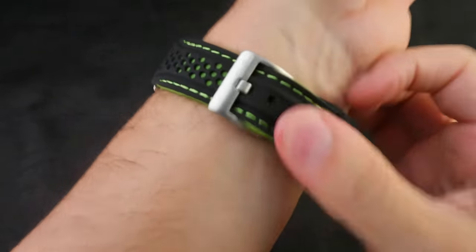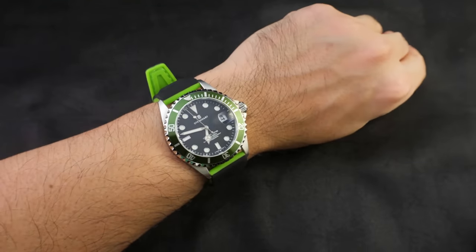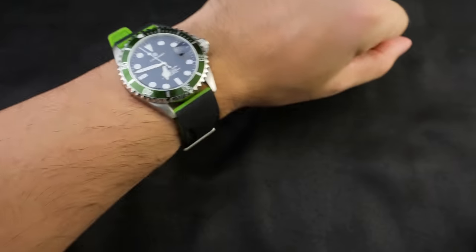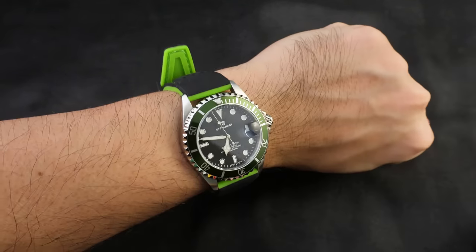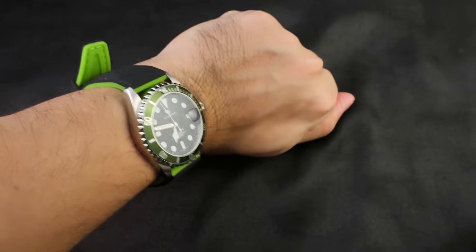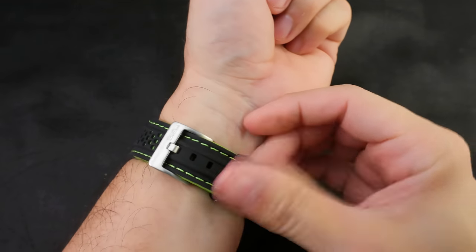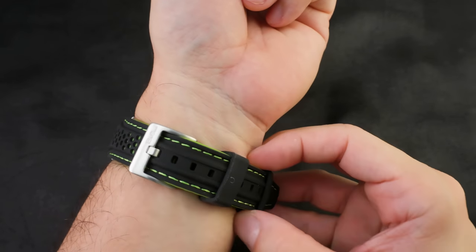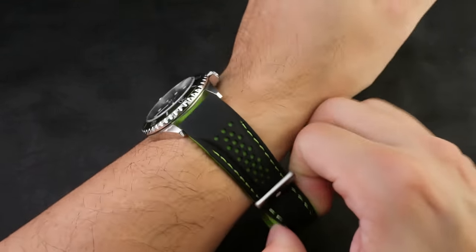I'm going to put that on — nope, massive dingle. I could scoop some chips with that. It's got a rebel alliance laser vibe. But yeah, awesome strap — just not very well suited for guys with smaller wrists unless modifications are made, which may ruin the strap. That's all I have to say about the sizing issue.